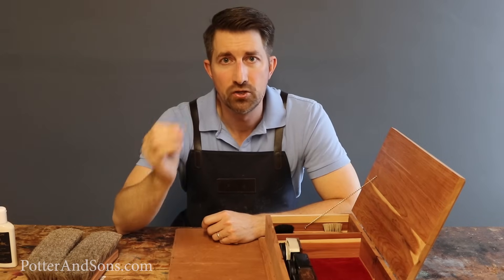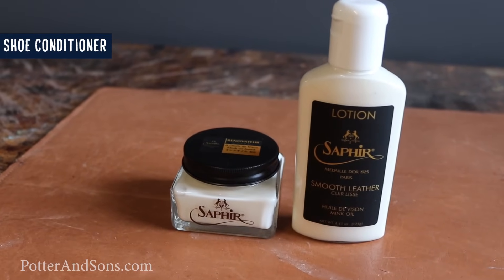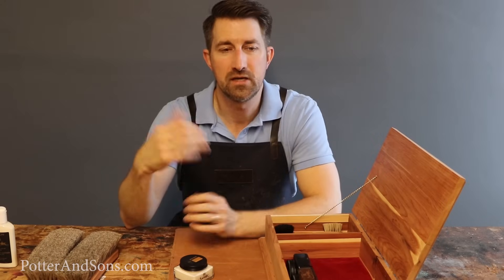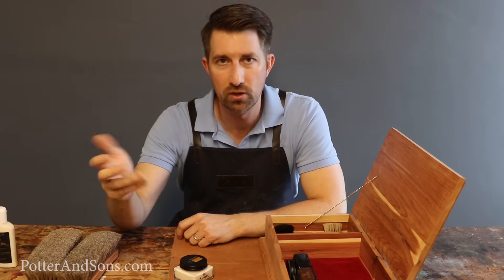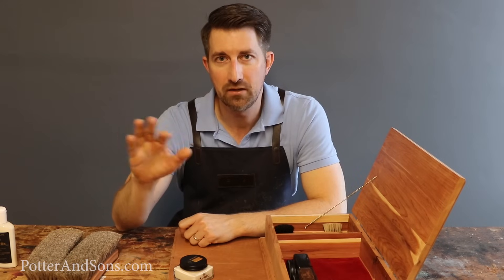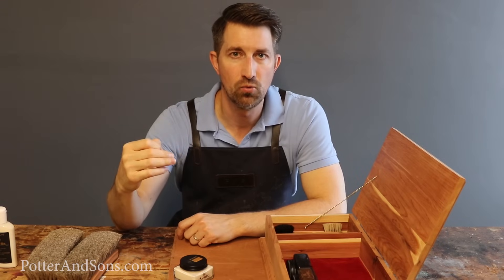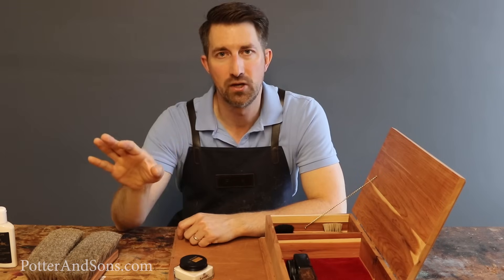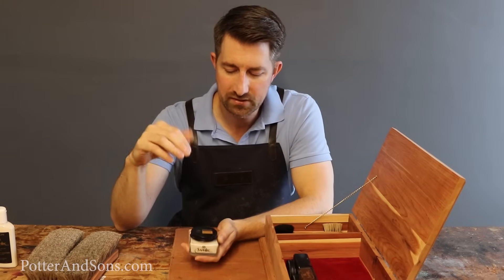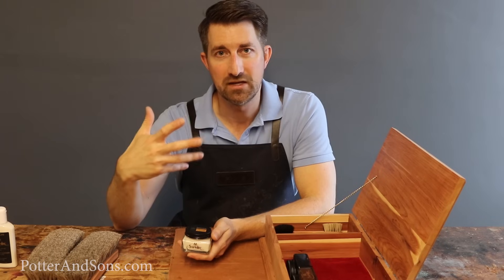The second thing you need is a good shoe conditioner. I've got the Saphir Renovateur here, which is a conditioner we carry at our shop. A shoe conditioner is imperative if you have a good pair of leather shoes — even if you have construction boots, work boots, or cowboy boots. Leather is a natural material and it's going to dry out over time. A shoe conditioner is going to lightly clean your shoes and put natural conditioners and oils back into the leather, making it soft and supple again.